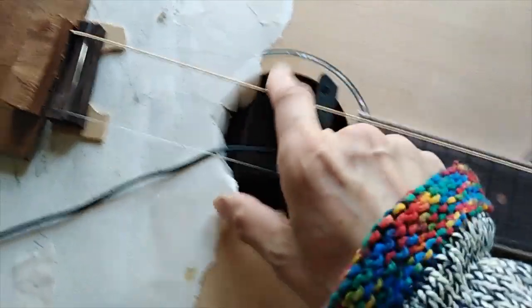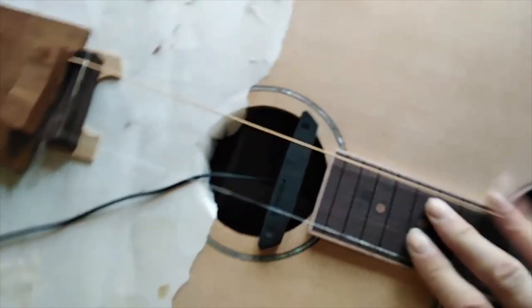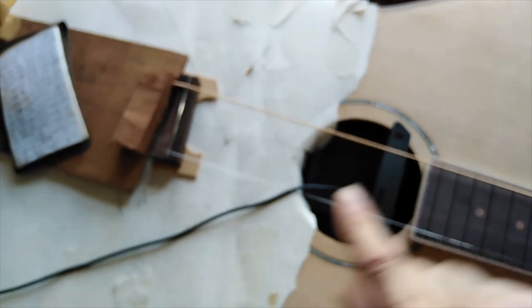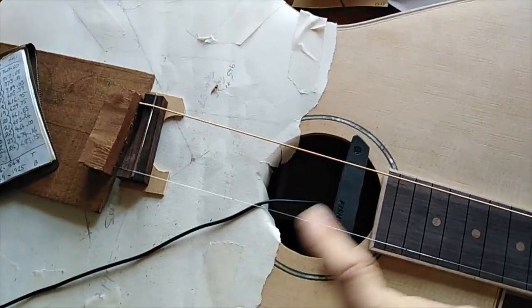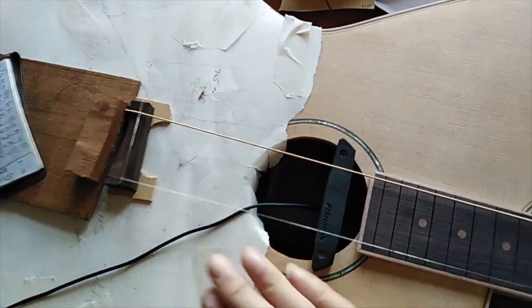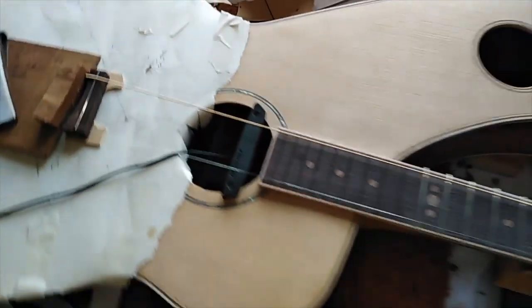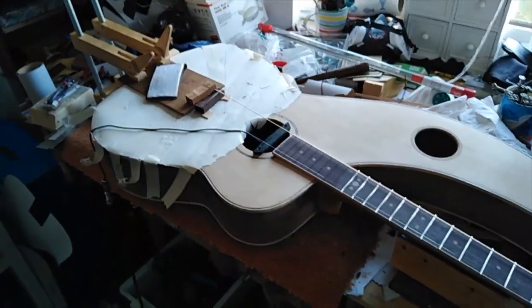I'll just put two of the machine heads in temporarily to do it. So that's with the amplifier on — I'll turn the amp off. Even given that all this is kind of deadening the soundboard and I've got all this stuff on there, even without the amp it actually rings quite well, which is good.